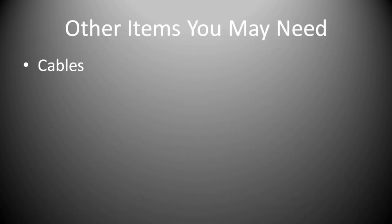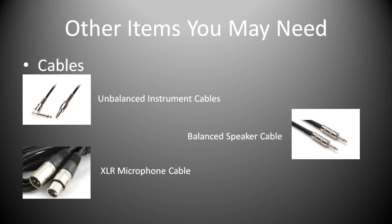Cables is quite an important one and they're probably a necessity, but it's important to get the right type of cable for the right type of connection. For your instrument cables, the likes of guitar leads etc., you would use an unbalanced quarter inch jack cable. For your speaker cables, you would want a balanced quarter inch jack cable, and then obviously a microphone uses an XLR connection.